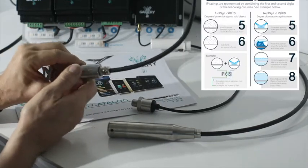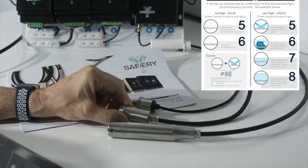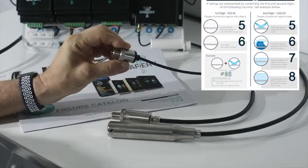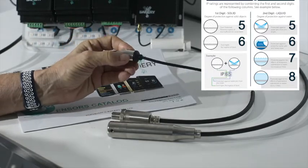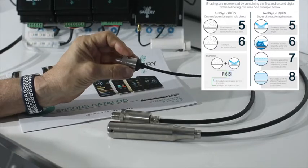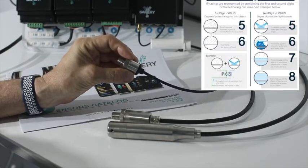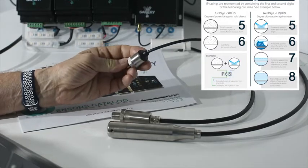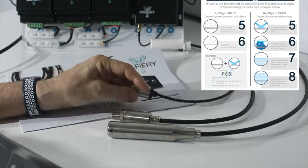There are three different sensors here and the difference between them is just the IP rating. The lowest IP rating is this little one here, which is IP65. IP65 means it can take a direct water jet — it can't have total immersion in water — but it can withstand a full water jet and is dustproof.